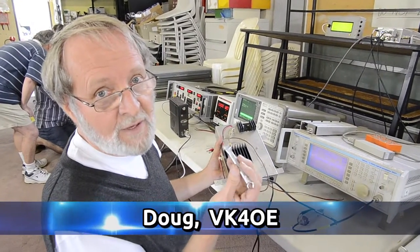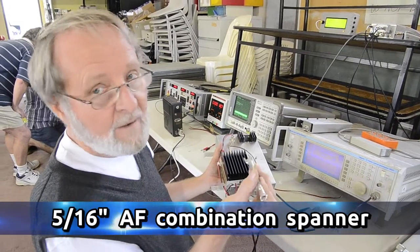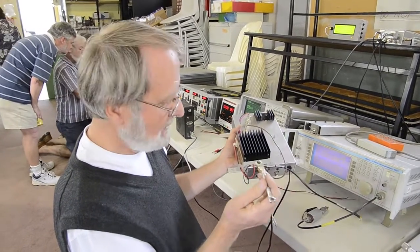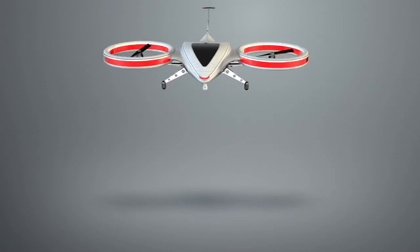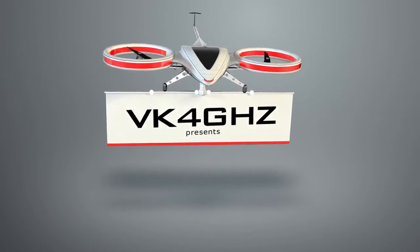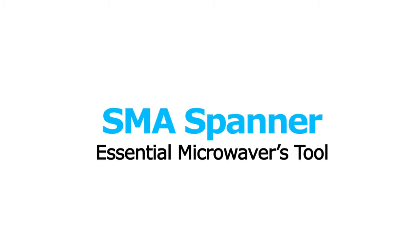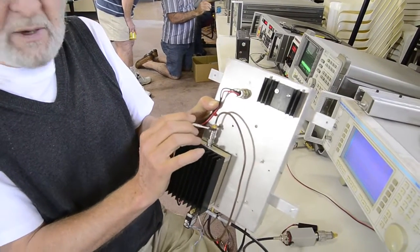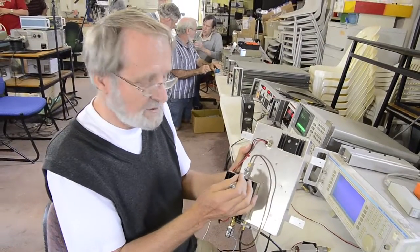This is a standard 5/16th AF spanner, and it's one of the essential tools when you're playing around with microwaves because it's the correct cross-flats distance for SMA connectors. It's possible to just quickly grab onto the SMA connector shell and tighten it up properly, and SMA connectors do need to be just pinch tightened as well.